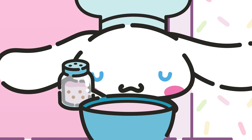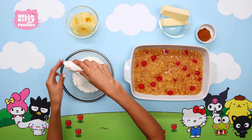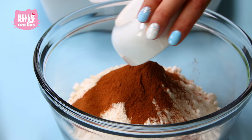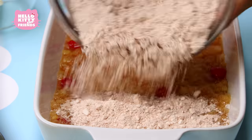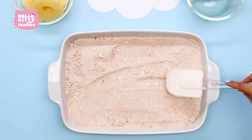Now, Cinnamon Roll adds a little dash of cinnamon. Let's add some cinnamon to the cake mix like Cinnamon Roll. Take your cake mix and dump it into a bowl. Stir in two and a half teaspoons of cinnamon to the mix. Once it's good and mixed, spread it over the pineapple mix as evenly as possible. Use a spoon or spatula if you need to even it out.